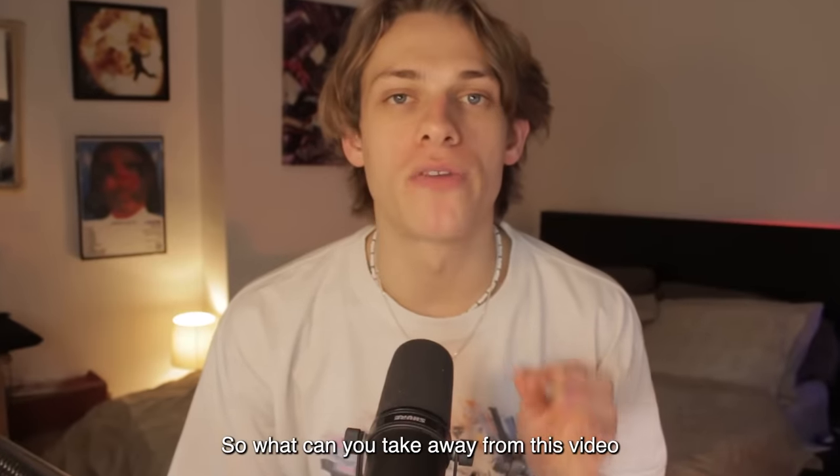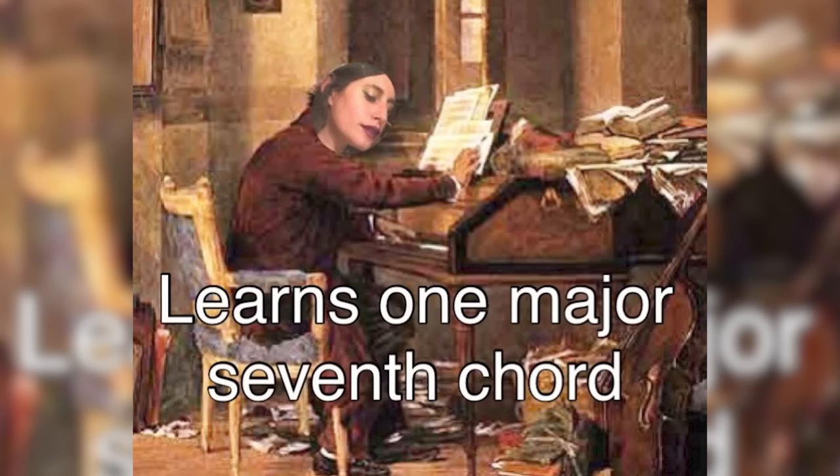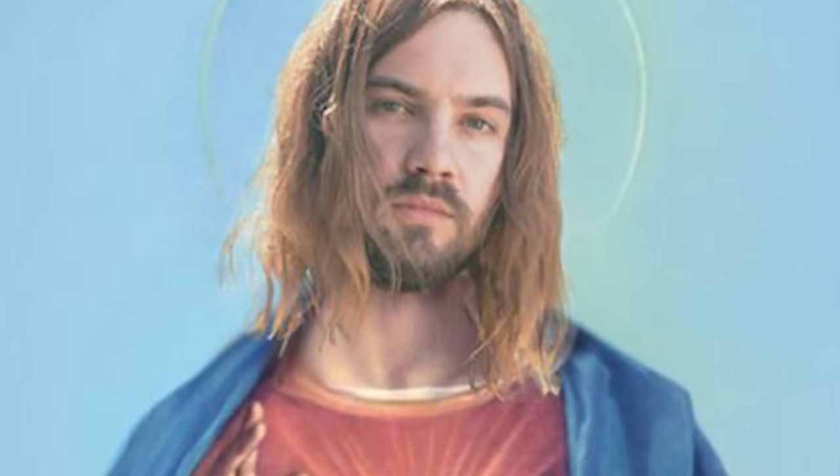So what can you take away from this video to be the next Tame Impala? Mixing genres is cool, seventh chords are cool, heavy saturated drums are cool, distorted bass is cool, using plenty of synths is cool — and definitely don't be in a band. Well, Tame Impala is your band. It's all me, yeah.